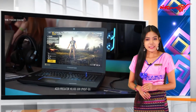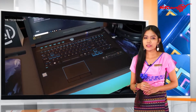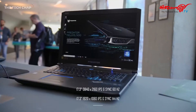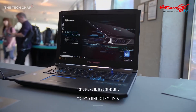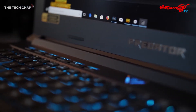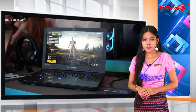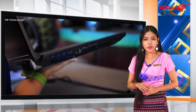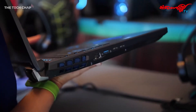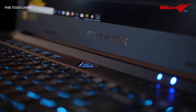Let's get started. We are going to talk about the gaming laptop. This is the first time to use the Helio 500 Gaming Laptop with NVIDIA GeForce GTX 1070 Graphics, which will be used in 4K.